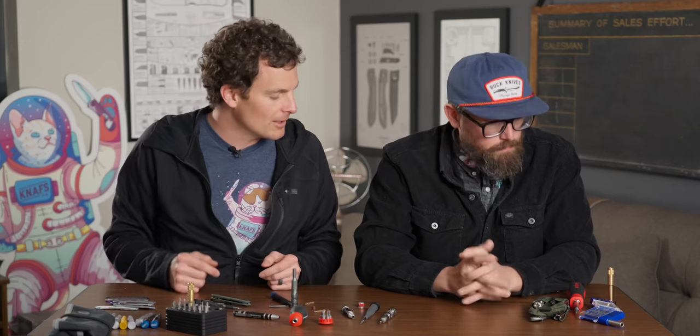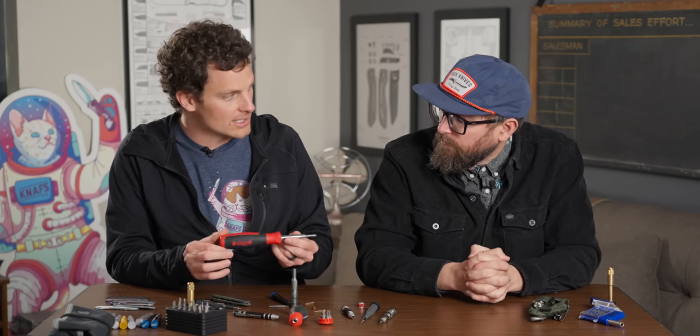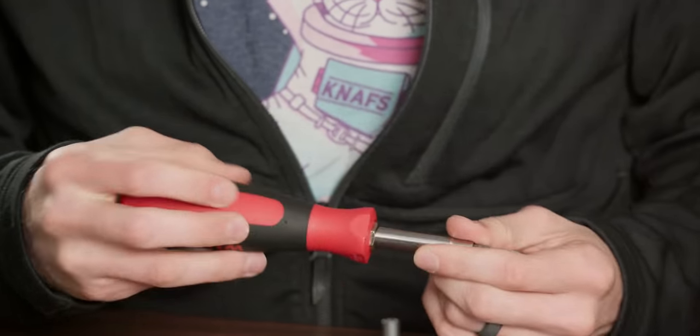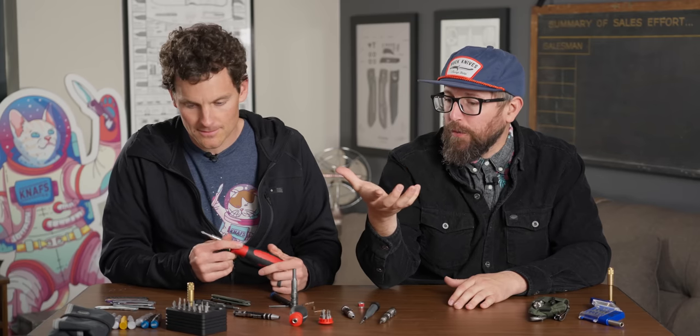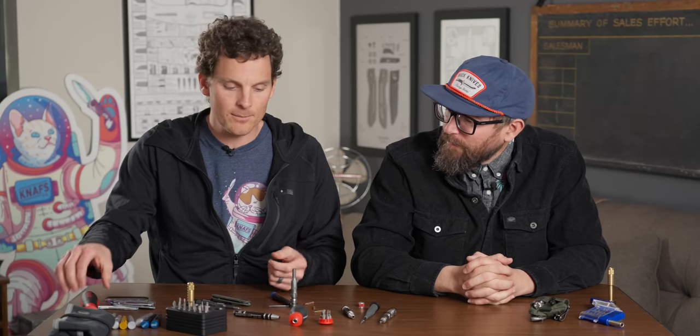The extra cool thing about it is it actually holds the bits. With the CRKT tool I still find myself reaching for my blue box because I don't have a fancy setup. With the NAS driver you've got everything here — compact, convenient, you can travel with it. There are some other tools too — titanium boxes, Big Eye makes some beautiful stuff. But I don't like things in a box. I like to be able to use it like a screwdriver.